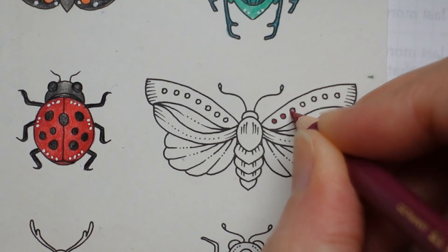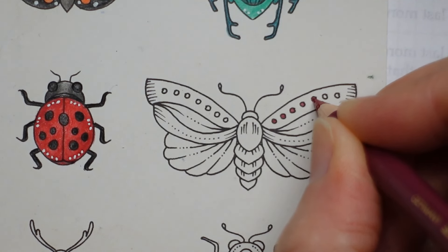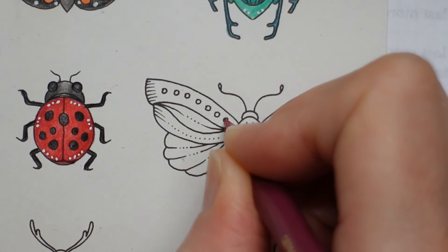I'm going to layer them up a fair bit so that I can get a decent amount of colour down on them, and then see where we go.